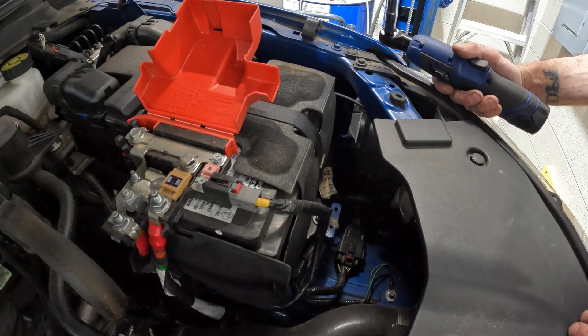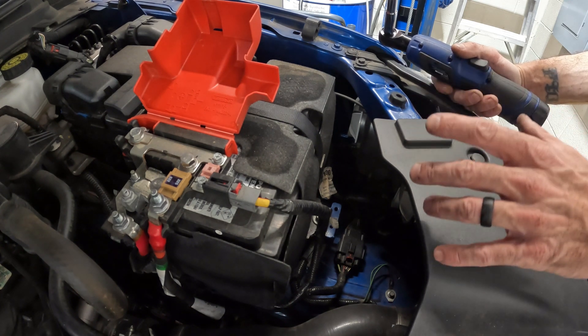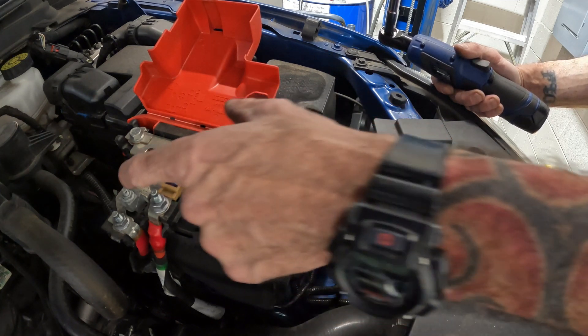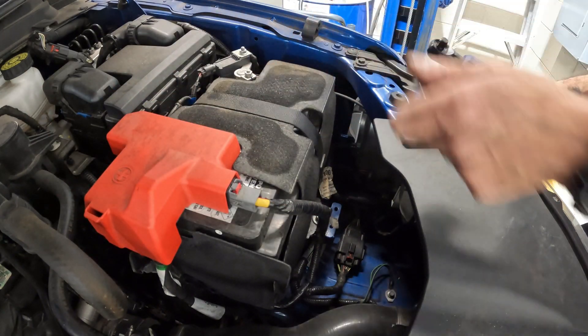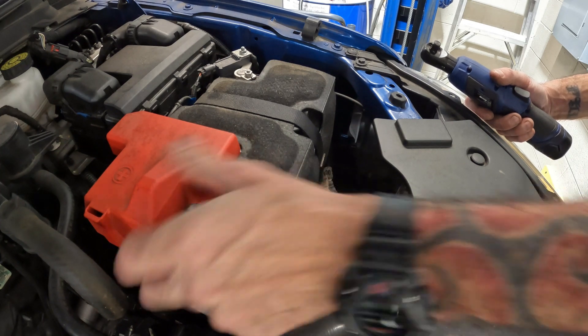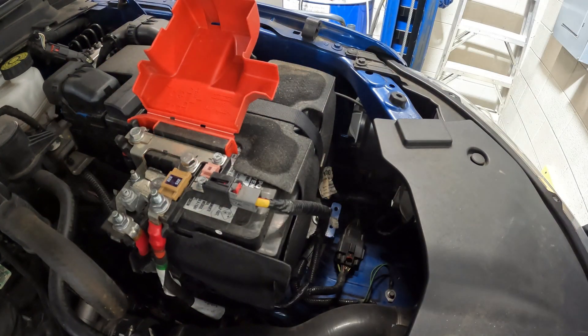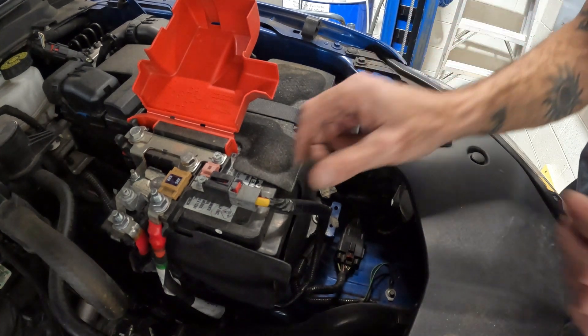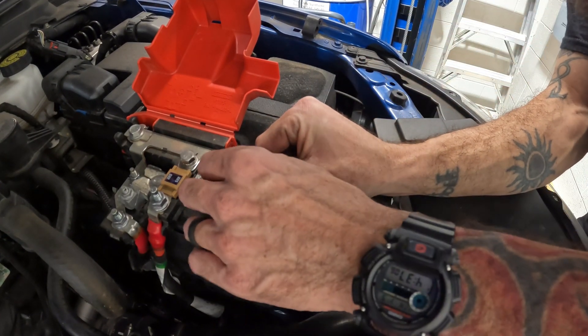So we are going to go ahead and replace my battery. We're going to start by disconnecting this — it's just a 10mm — and the 13mm strap. But we're going to unplug this, and unplug the sensor over there. And then after I replace the battery, we're going to reset the battery monitoring system.